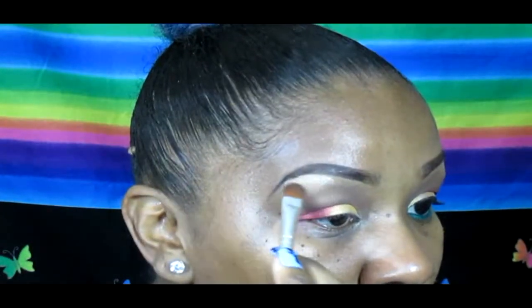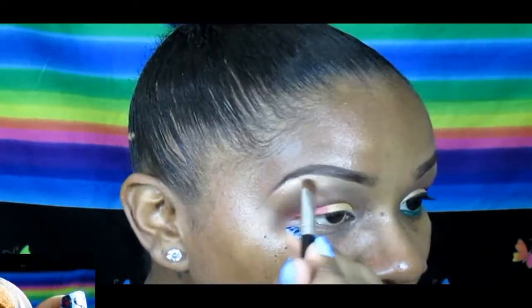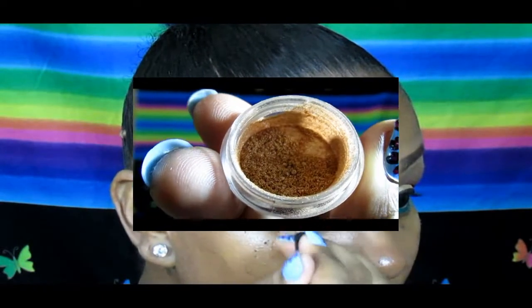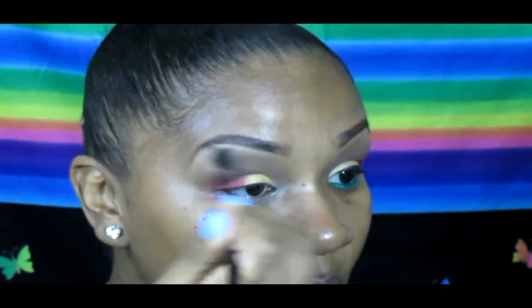I'm going in with my MAC Naked pigment and applying it right under the brow bone to highlight the area. It has this really nice gold look, and then I'm going to blend that out for any harsh lines.